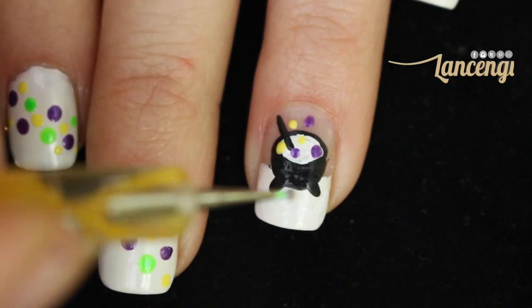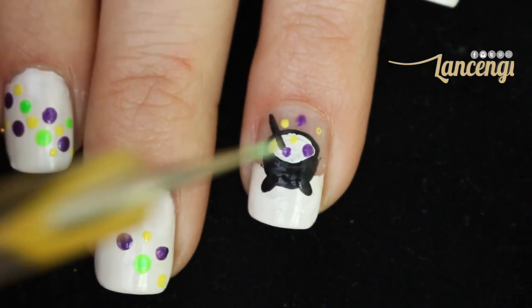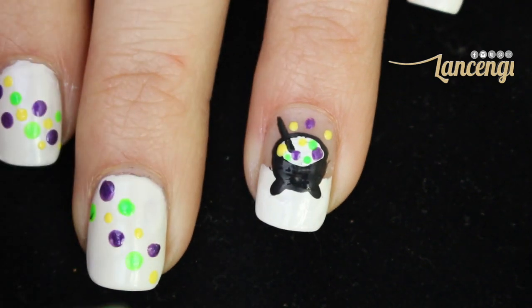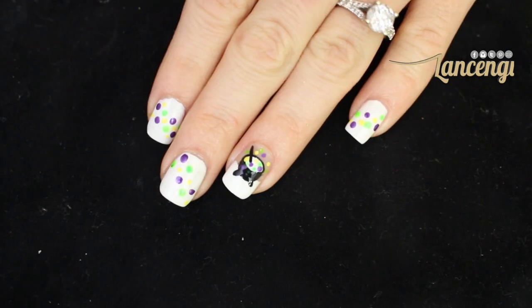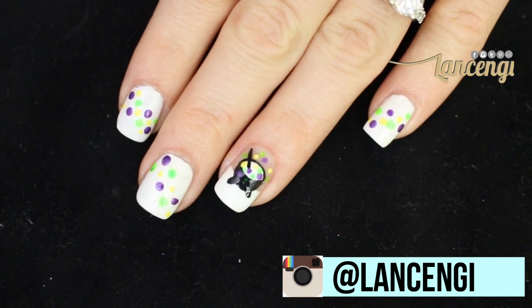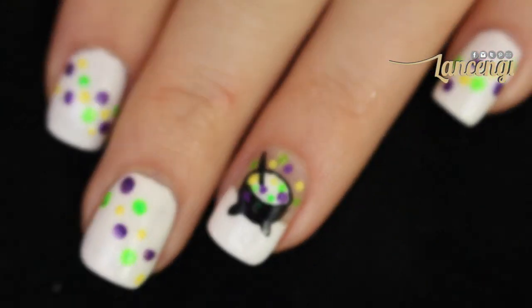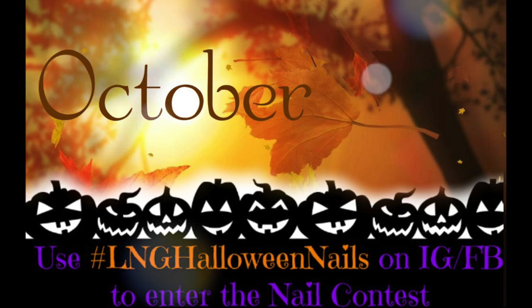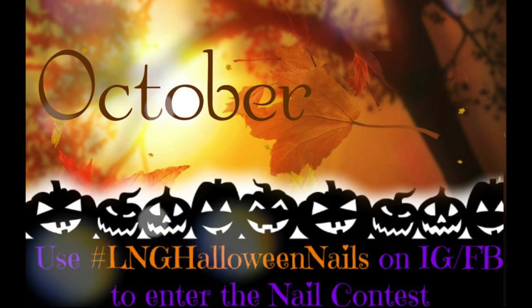Here's what the finished manicure looks like! Let me know if you enjoyed this look by either leaving this video a thumbs up or sending me a recreation on Twitter and Instagram using the hashtag LNG Halloween Nails. If you want more information on the Halloween nail art contest where you can win a $25 gift card to Amazon, make sure to check out last week's video — I'll put a link down below.